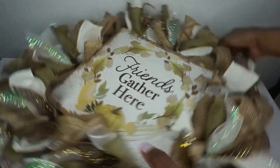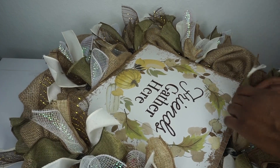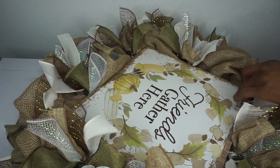I have my sign in place now. I'm just maneuvering the wreath to make sure I close any gaps or spaces — it looks so cute and precious. You can definitely add more embellishments, more ribbon, burlap, whatever you prefer. Just have fun with it and make it your own — it's cute, simple, and easy to make.